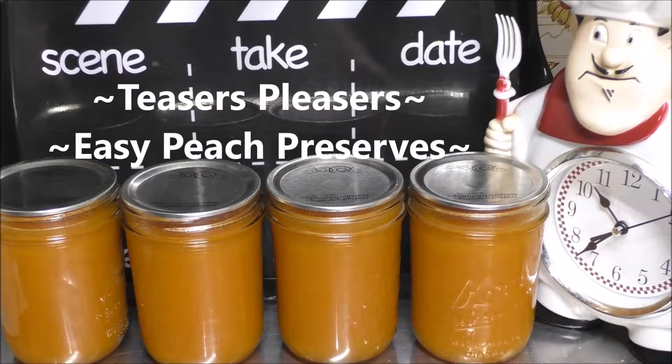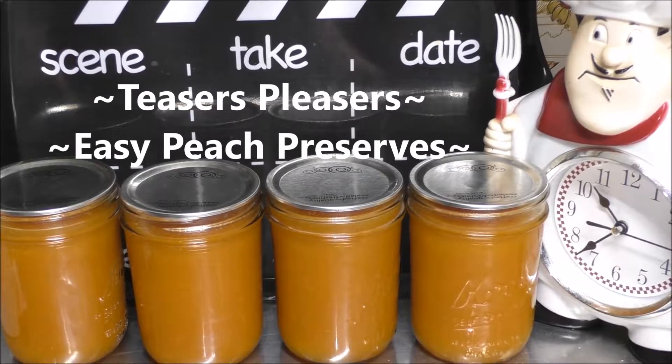Today, the Pleasure Lady is going to show you just how easy it is to make peach preserves from canned peaches. Let's get started.